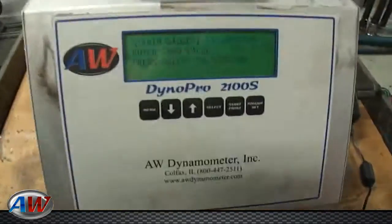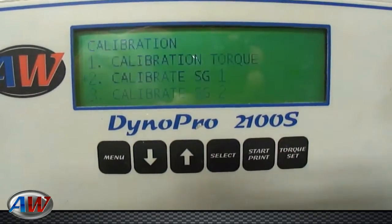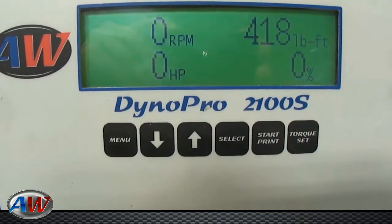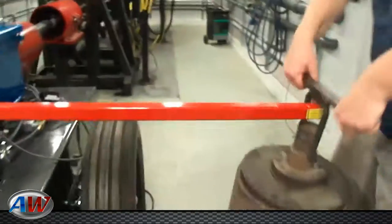At this point you would type in whatever your span volume is and hit select. You can now menu back to the main screen, which will show your elevated weight. You can then remove the weight.